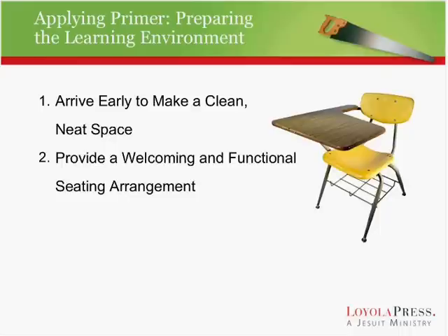Try to provide a welcoming and functional seating arrangement — you may need to move the tables and chairs. If you're teaching in a Catholic school room, be sure to put it back the way you found it, because there's a teacher coming in the next day who has that room arranged for a reason. It's good to get it out of the classroom atmosphere and turn it into a space of sharing, prayer, and faith sharing.